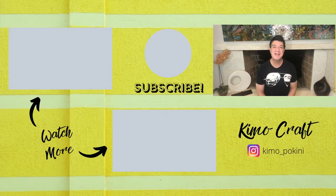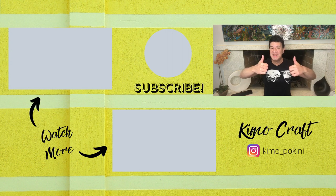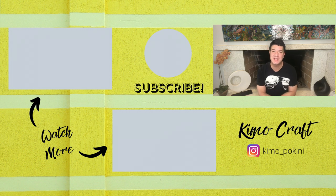Thank you so much for joining me today. Please remember to like this video, subscribe to my channel, and hit that bell to get notified every time I upload a new video. See ya next time.